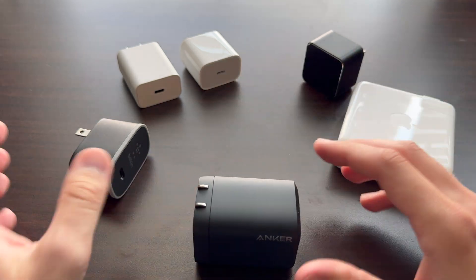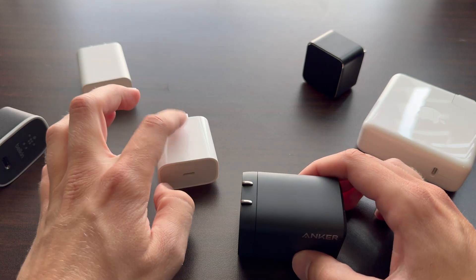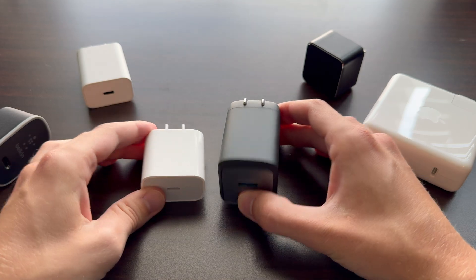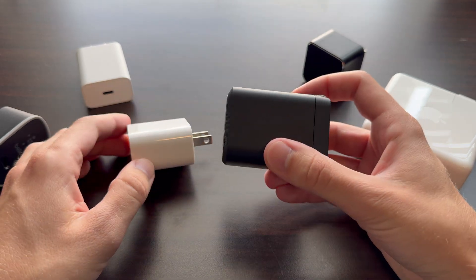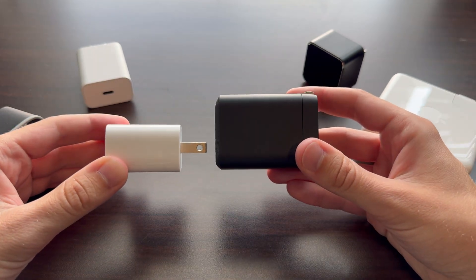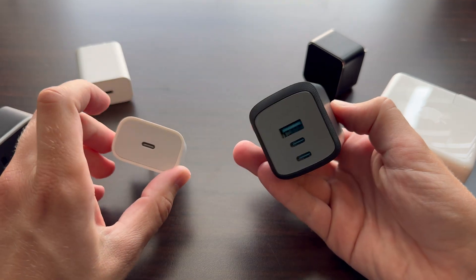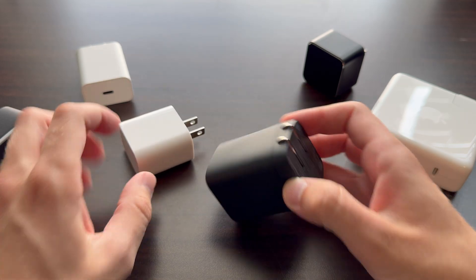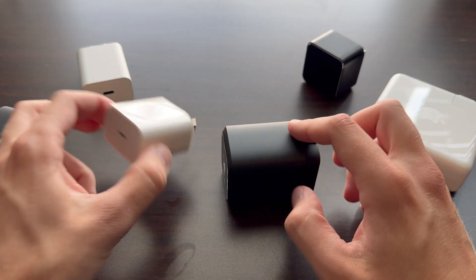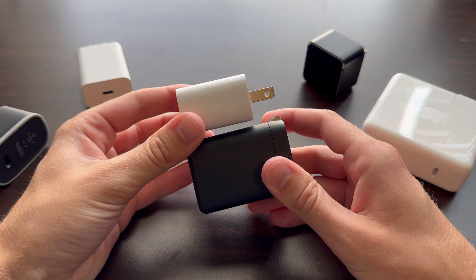Let's start with the basic Apple one that a lot of people have for their iPhone — Apple's 20 watt USB-C power delivery charger — next to Anker's Gallium Nitride 100 watt charger. This is 100 watts, that's 20 watts. Size-wise, the Anker is about double the thickness and just a little bit longer, but it has three ports and can charge an entire laptop plus a phone or a Switch. The Apple one can basically just power a phone. It's kind of crazy how small it actually is.